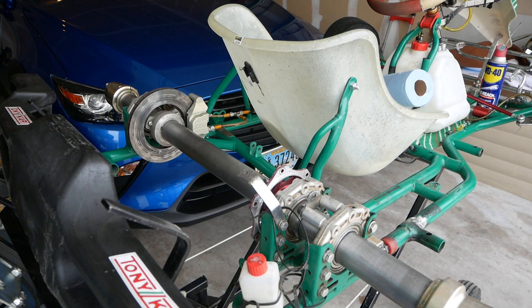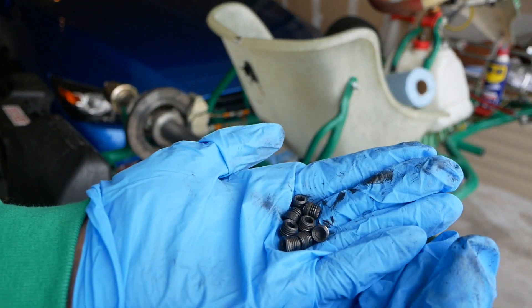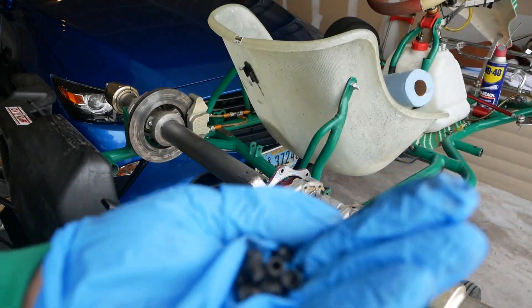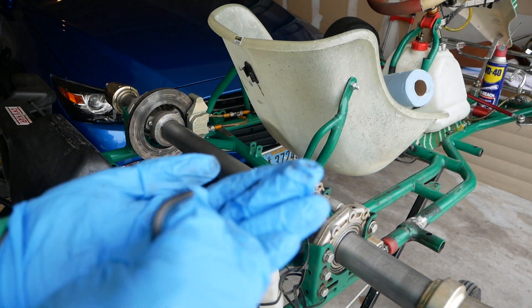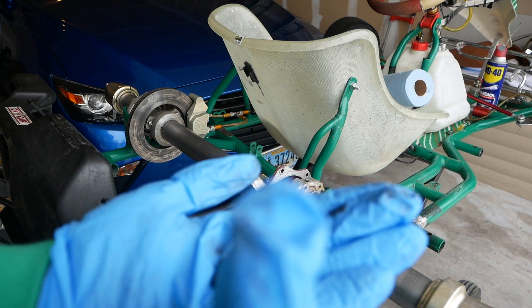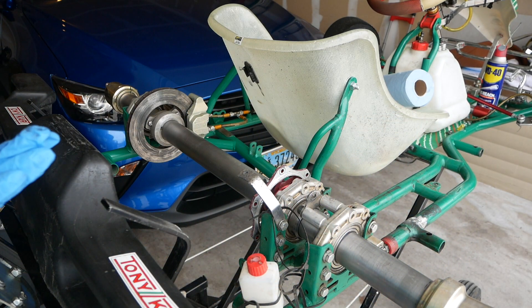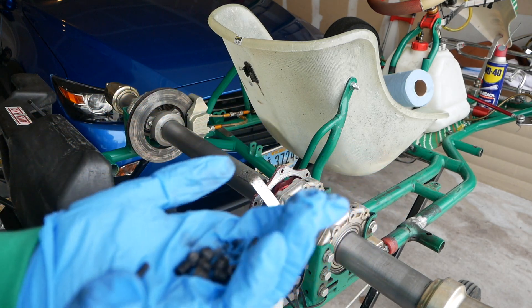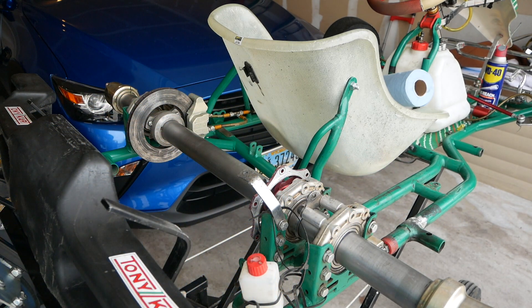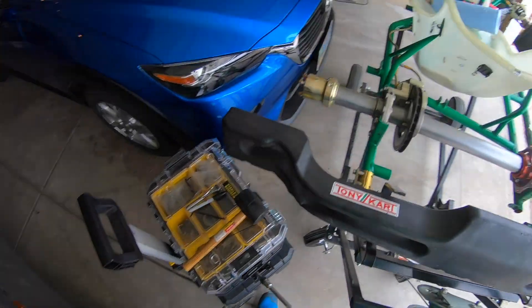Once you remove all the set screws, do not lose them — they can easily be lost. You can see how small they are, so try to keep them together. I've lost a couple before, so keep track of them.